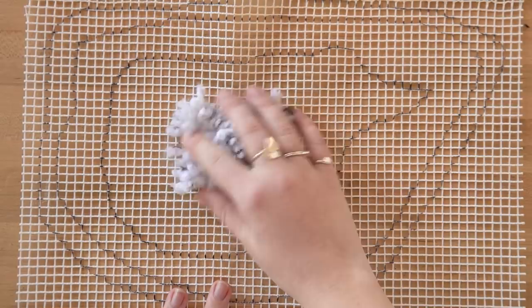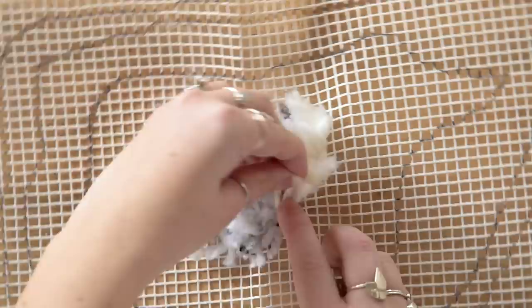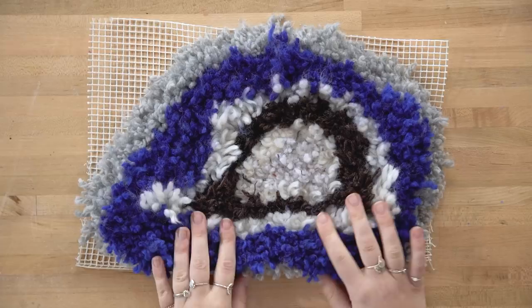I started by filling in my inner section with a white flecked yarn. Next, I made a ring around the inner loop with some plain white. Continue filling in all your rings with different colored yarn to complete the geode. You can then give your rings a haircut — experiment with trimming the different rings to different lengths to make each ring look more distinct.